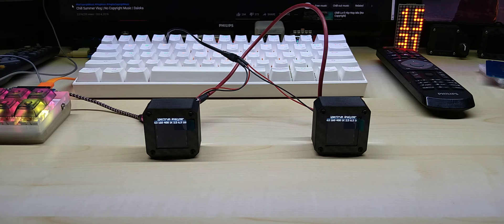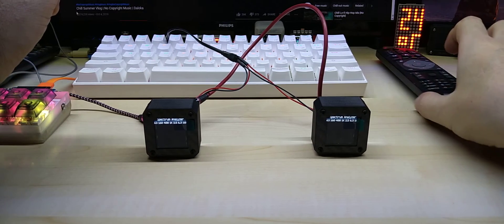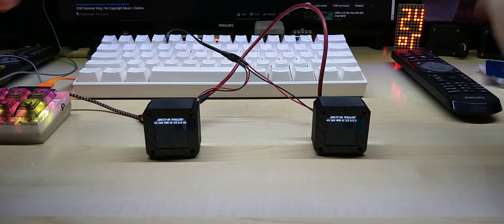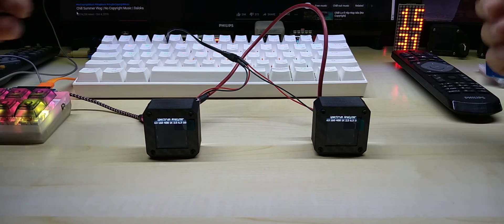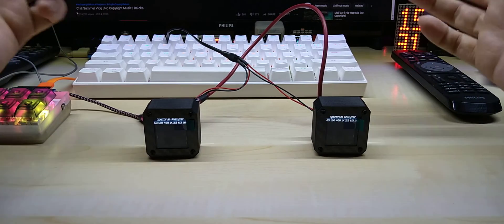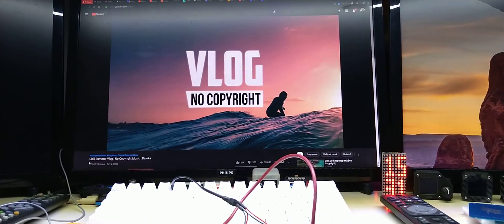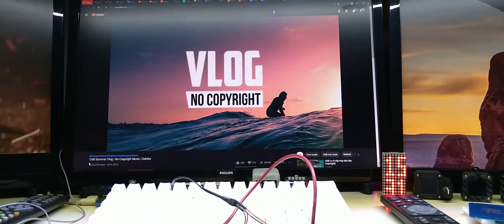Hello YouTube. These are two of my color spectrum analyzers that I finished for a customer in the United States. Dear John, these are yours. I wanted to start with the music — I hope I kind of hit your taste, although it's not possible to hit everybody's taste. This is what I found: V-LOG No Copyright Music.